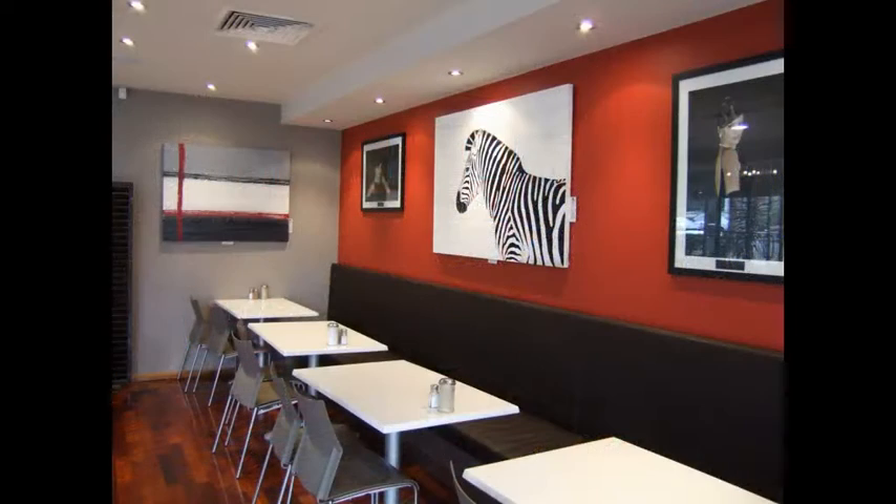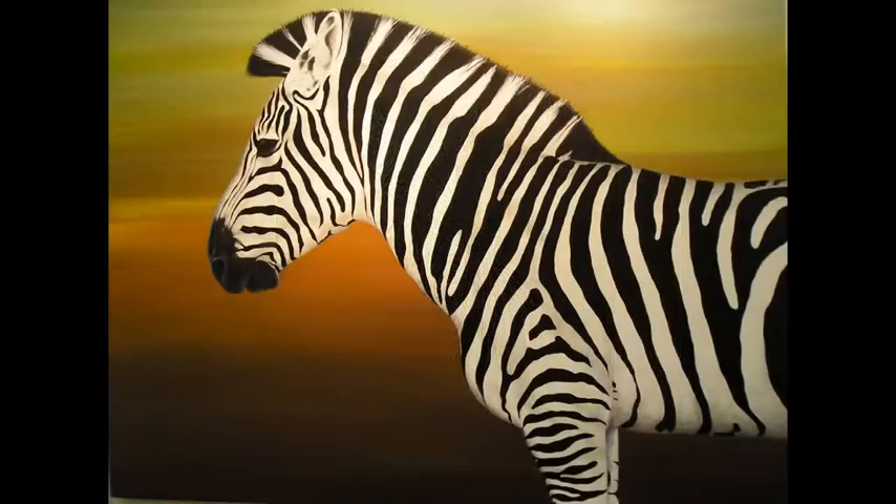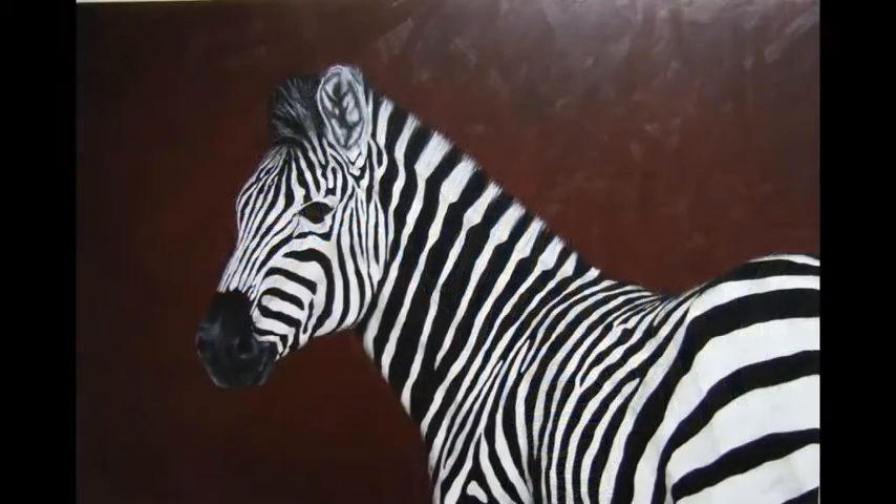If you have no experience in drawing, do not worry. I will show you how you can draw a zebra like this the first time. And I'll also take you through and show you how to colour your zebra to bring it to life like these.